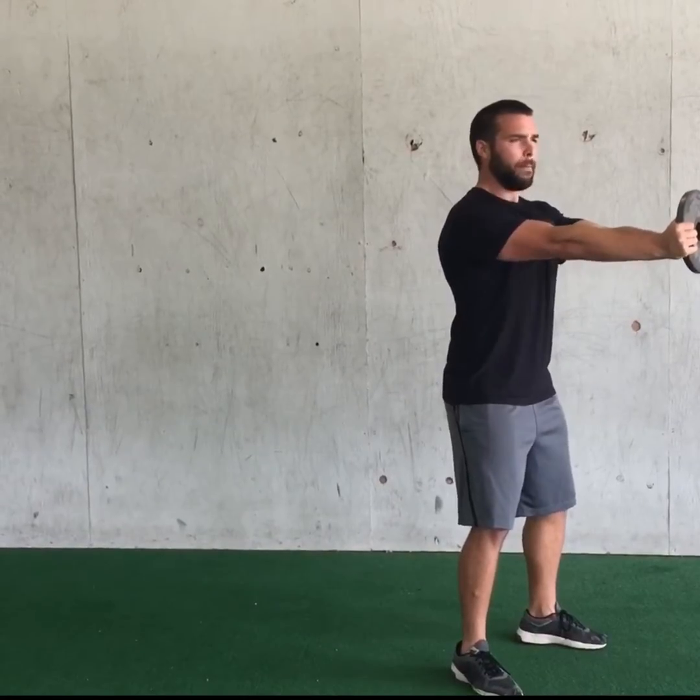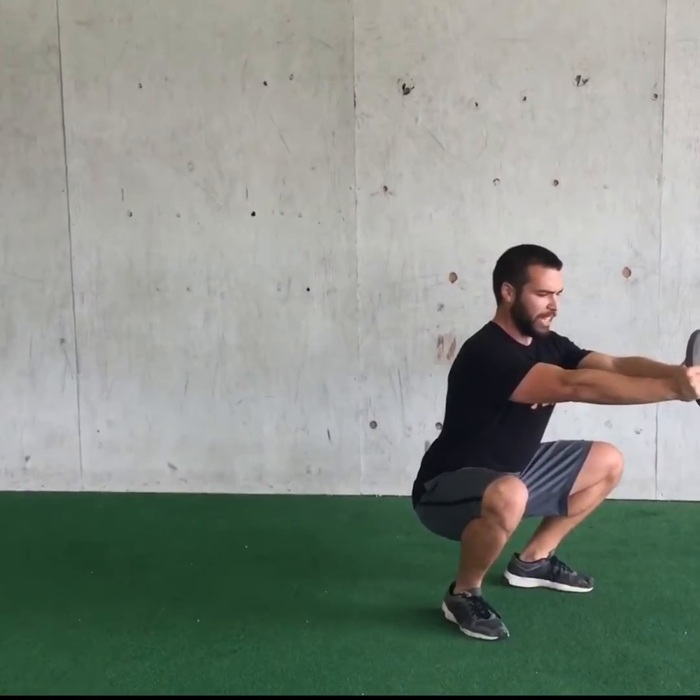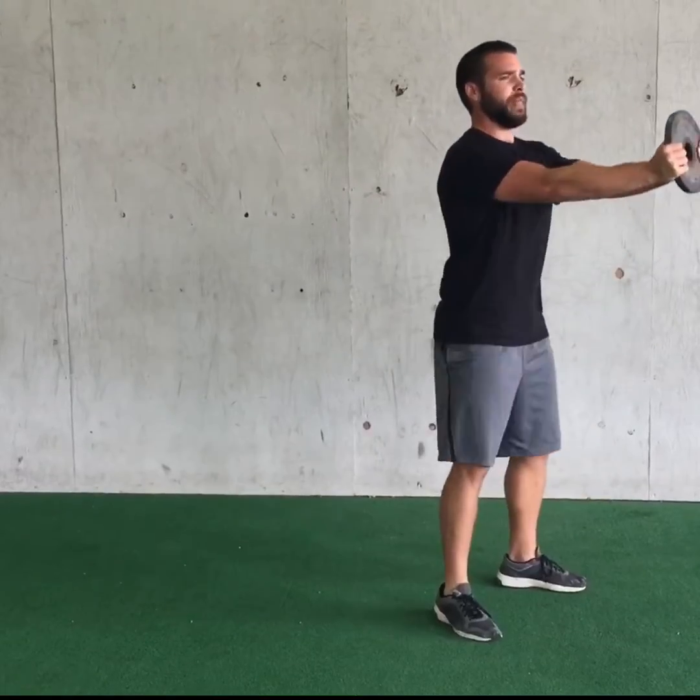From there, I'm going to pull myself down into that squat and be nice and engaged. I might shift to the left or right a little bit, making sure my chest is big and proud, then stand up from there.